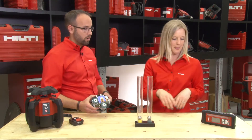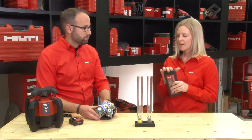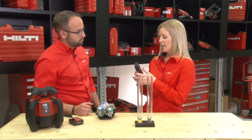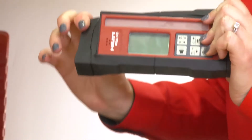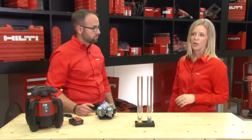Very cool. It looks like our receiver and remote is pretty robust too. Yes, exactly — we've done the same thing on the receiver because this item actually drops even more because it's attached to a leveling staff. So we have built this protective housing around the receiver, and if you drop it, it can also take the impact and doesn't break.